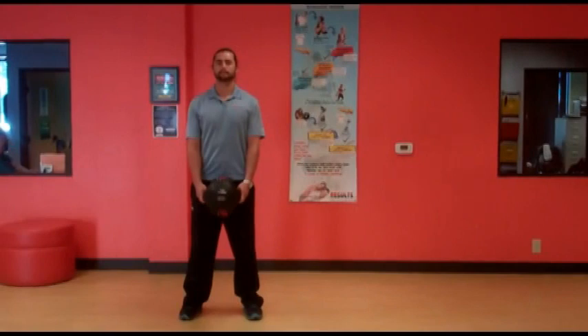Welcome to Results, the 24-Hour Gems, Medicine Ball Warm-up number two.